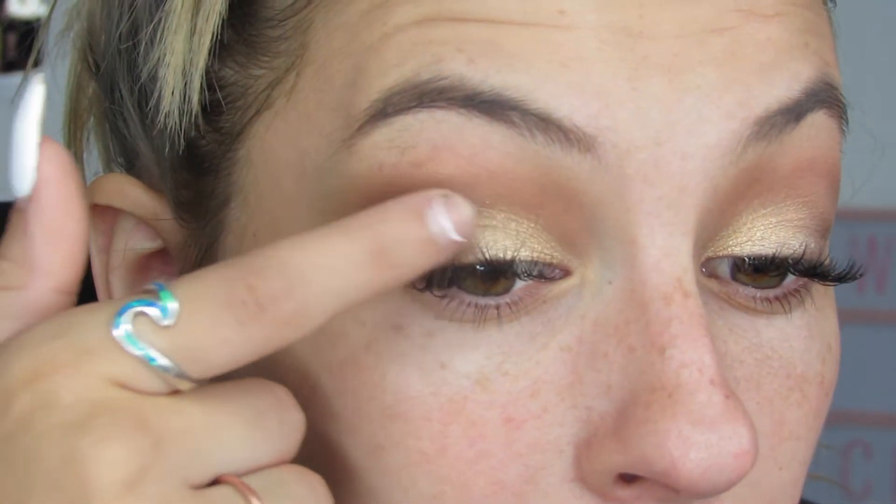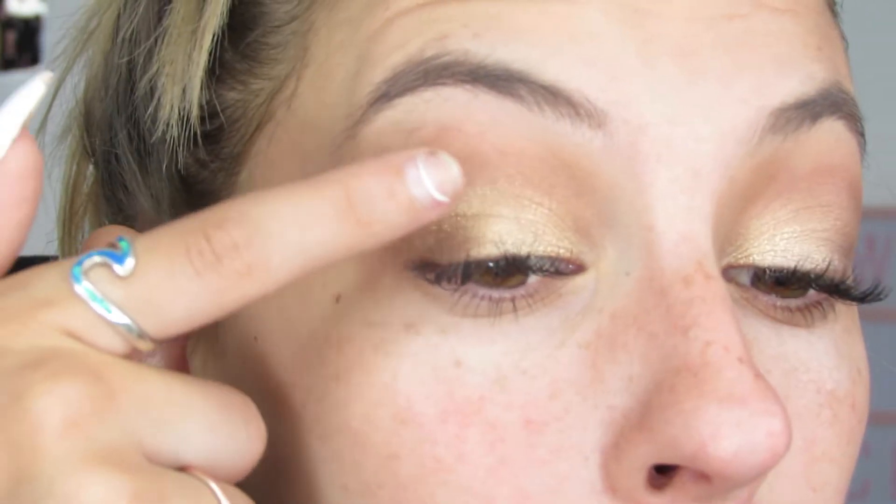Your blending brush is your friend, I'm telling you. There's this other shade — a little darker, a little more bronzy — and I'm just going to put it right here to blend into the brown. We'll come back to the eyes after we're done with the face because I like to go back and make final touches, but I think we have a good base for now.